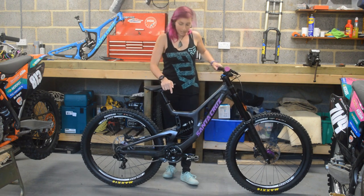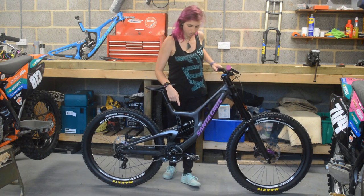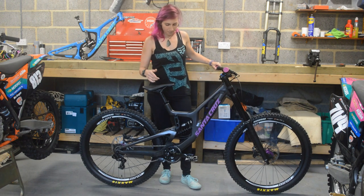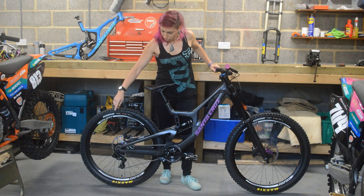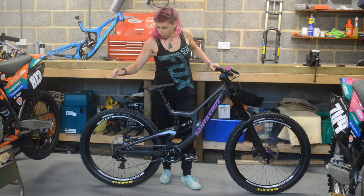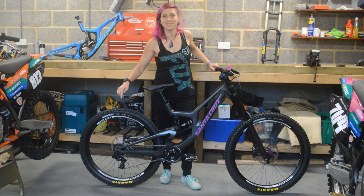It comes with Truvativ cranks and I use Crank Brothers clipping pedals on both my Downhill and Enduro bike. It comes with SRAM GX mechanical 7-speed set, so proper race setup — well, that's the fast.